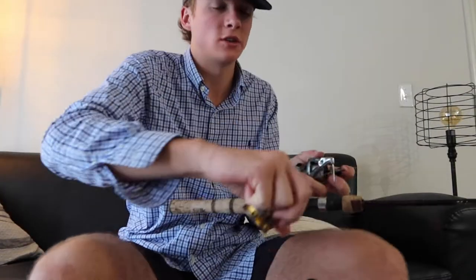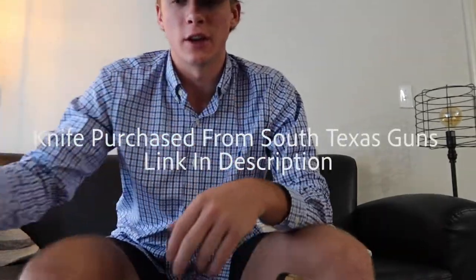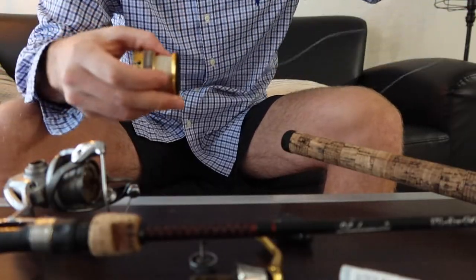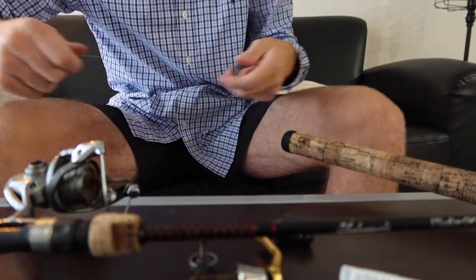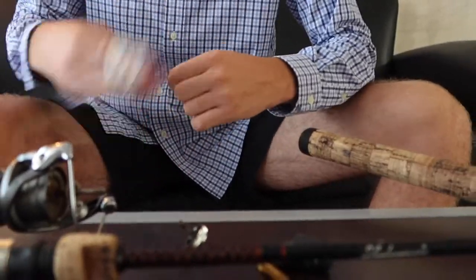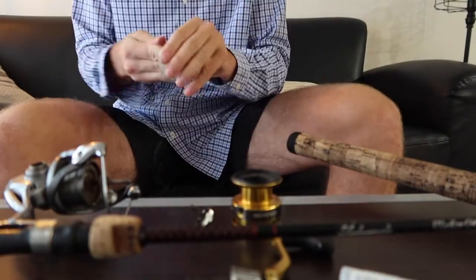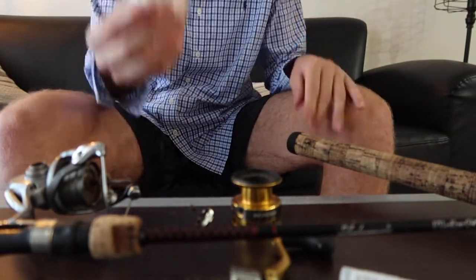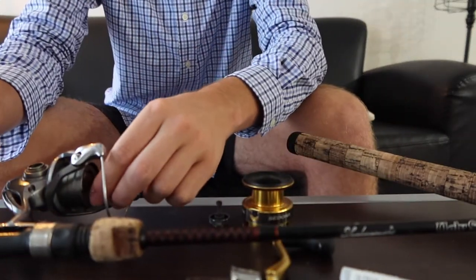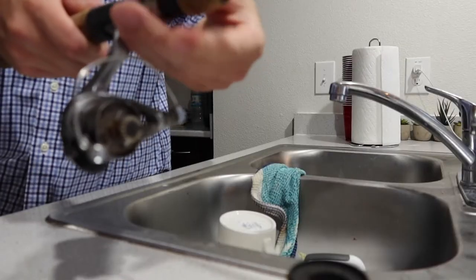All right, we got the drag off. Next, I'm going to go ahead and pull this line off. I'm just using this Anza knife to kind of cut everything — I recommend scissors, but right now I just have a knife. So I'm just going to go ahead and pull this off, wrap it around my fingers, break that line off, and slide that off. I'm hoping I can get this back on, but if not I'll just go ahead and trash that. Now let's head on over to the sink and clean this all up. I'm going to take the reel off the rod so I can strictly deal with the reel.